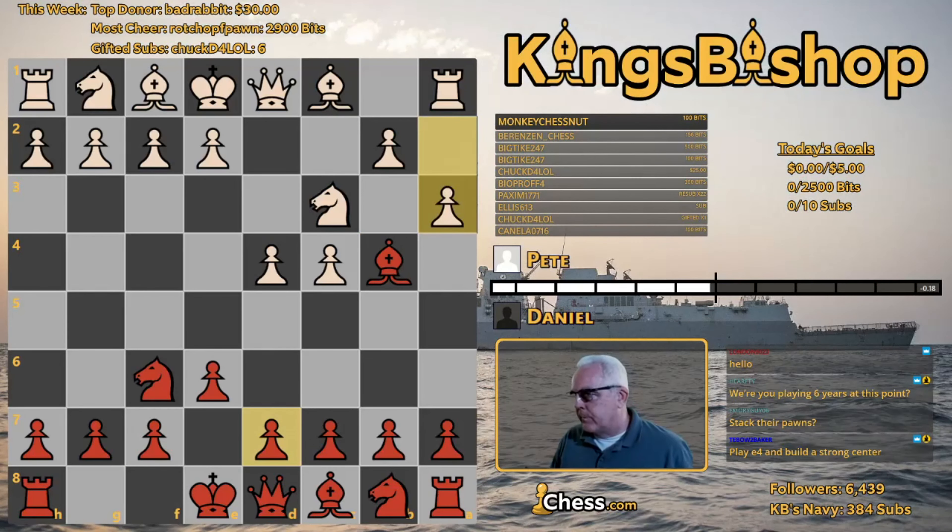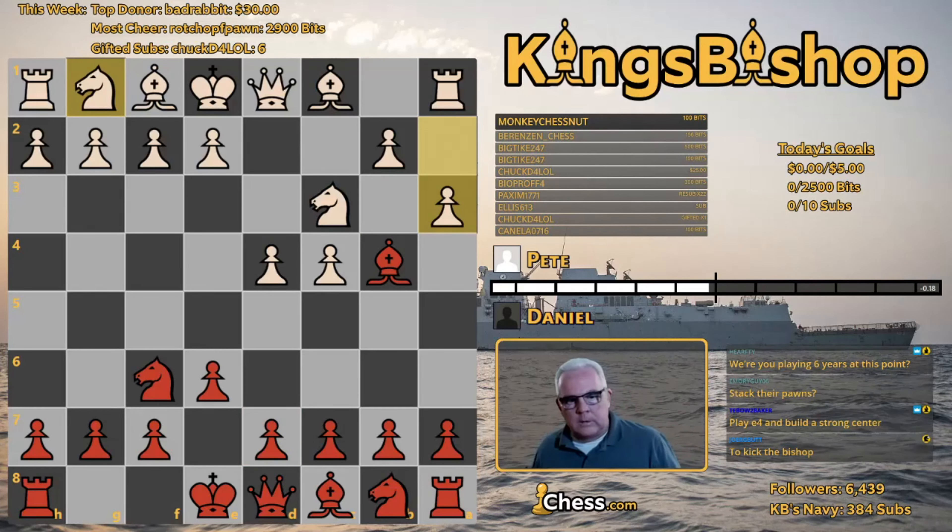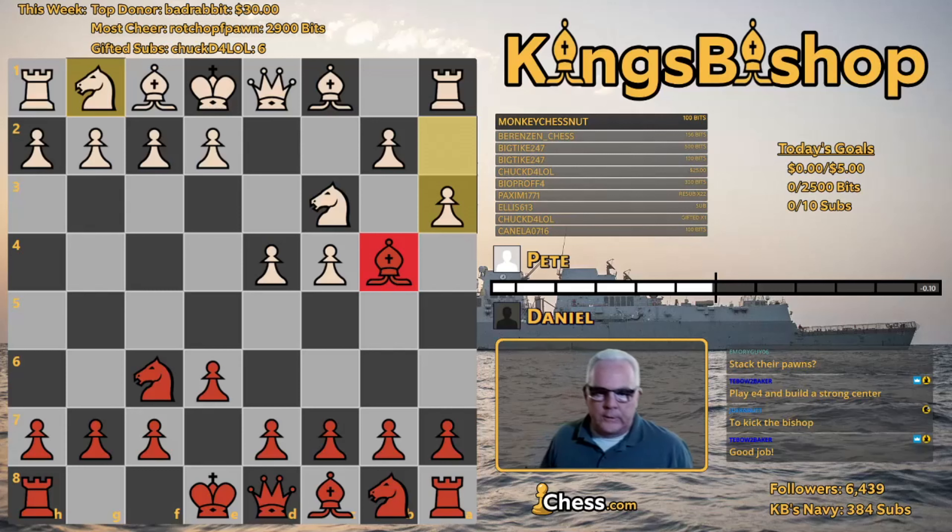So, A3. What's the purpose of A3? And does it have any drawbacks? Why play A3? He doesn't want to let this pin abide even for a moment — he wants to get rid of it immediately, if not sooner. Now, what is the possible drawback of playing A3? And what would you play to avoid that drawback?